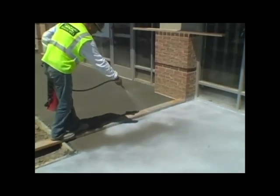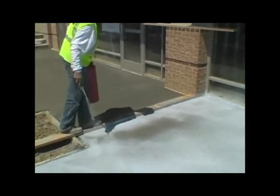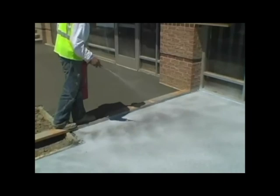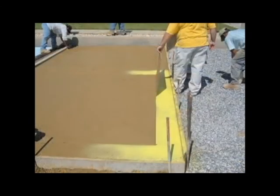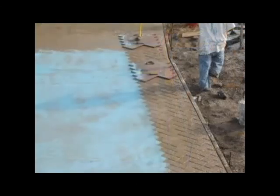For side-by-side surface application of two different TopCast grades, such as embossing or stencil applications, apply the deeper grade of TopCast first. Edge boards may be used when applying the first grade. The next or lesser grade can then overspray the prior applied grade without impact.